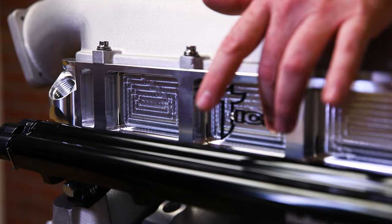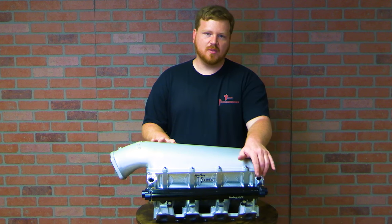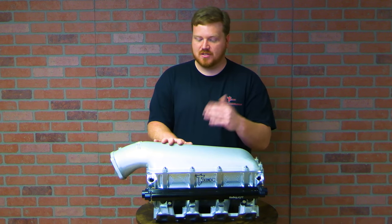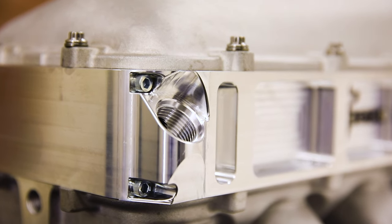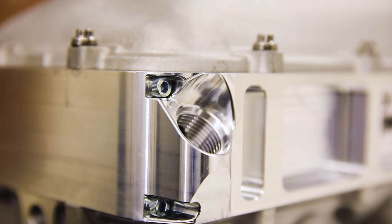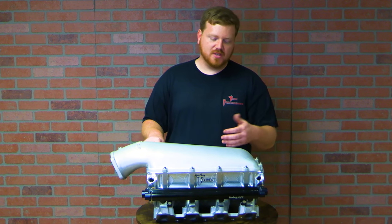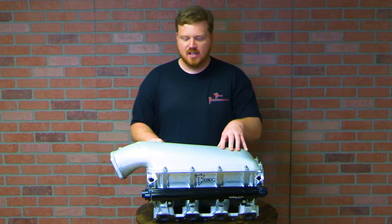Something else we did working on the new design was change the port size. Traditionally we did a Dash-16 ORB, which was generalized because that's what we do on our larger intercoolers. But we decided to figure out exactly how much flow we needed, and we found that a Dash-12 will really do the trick for most applications. By reducing that size, we were able to put the fittings in a better place.